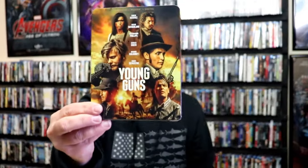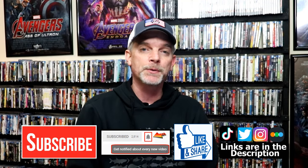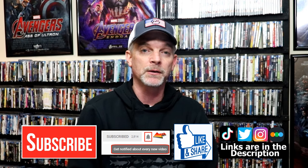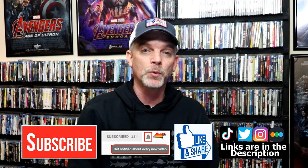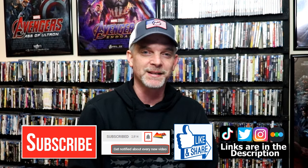We did get just the regular 4K release with the slip cover, which I also think looks really nice. Please leave me a comment below — let me know what you think about this particular Steelbook unboxing, and also let me know your thoughts on Young Guns, because I really do enjoy reading your comments. If you like what you saw here today, please give it a thumbs up and share the video. If you haven't subscribed to my channel, I'd really appreciate it if you'd subscribe — please remember to hit that notification bell so you can be notified every time I upload a new video. If you haven't found me on my social media accounts, I'm on Instagram, TikTok, and Twitter. If you'd like to find out what I've been watching, you can find me over on Letterboxd — I do have links below. Thanks again for watching, and we will see you next time.